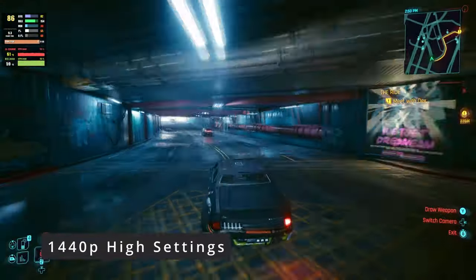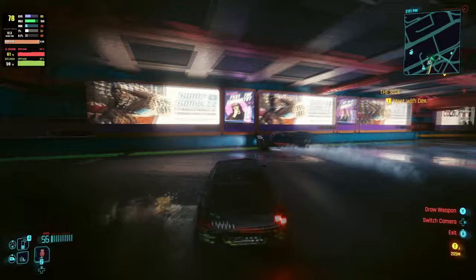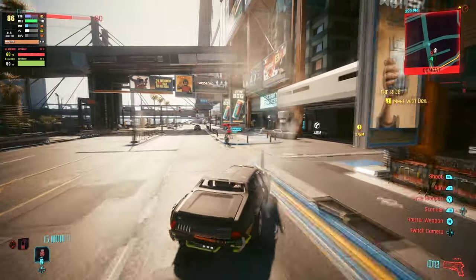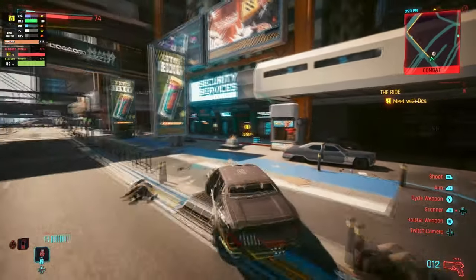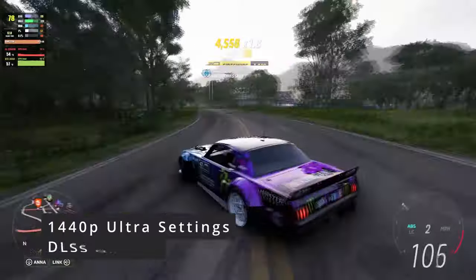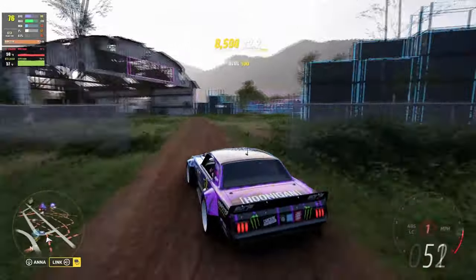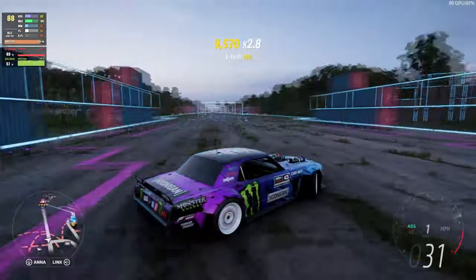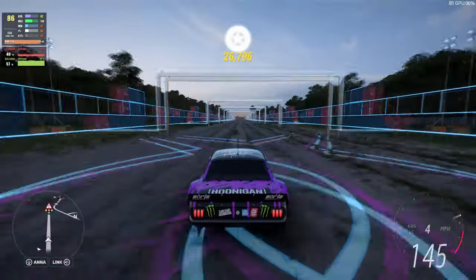In Cyberpunk — a very demanding title — at 1440p high settings driving around the city, we're getting about 75 to 80 frames per second. It's looking really good, and you still have a great experience with this card, no doubt. In Horizon at 1440p ultra settings with DLSS set to quality, we're getting between 70 and 80 frames per second depending on the area. Colors are sharp. The RTX 3060 12GB is a very relevant card today.